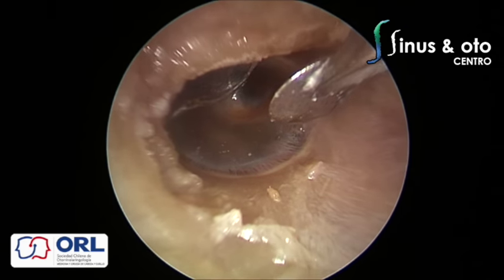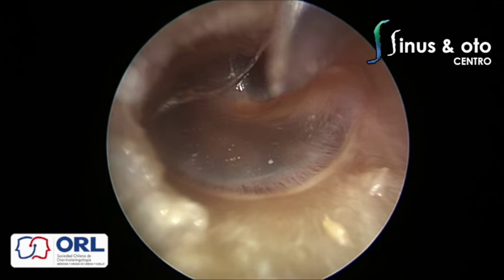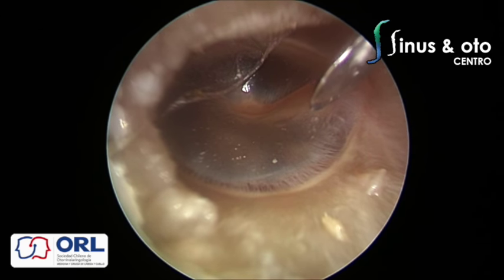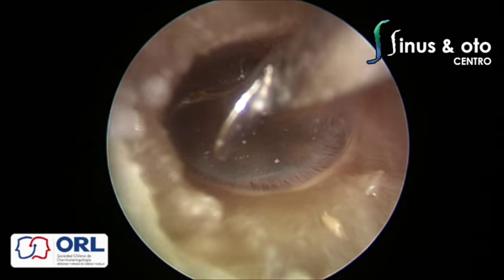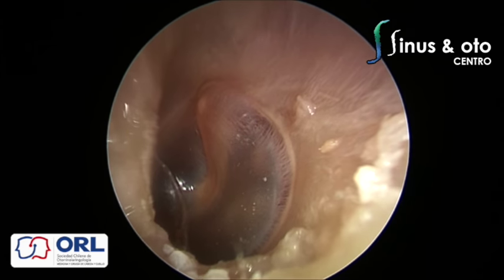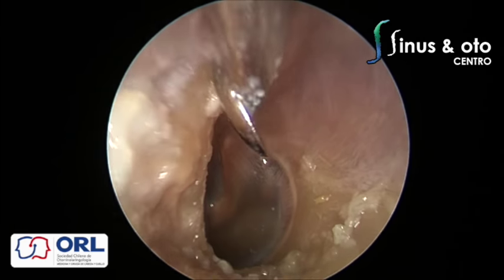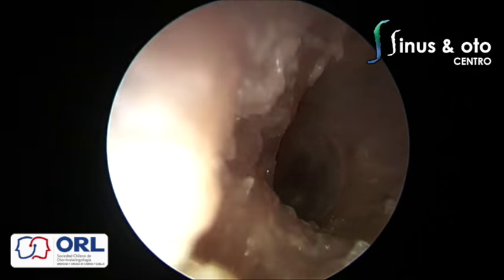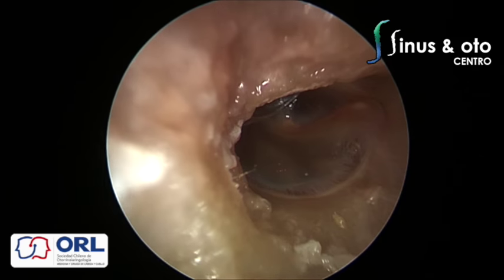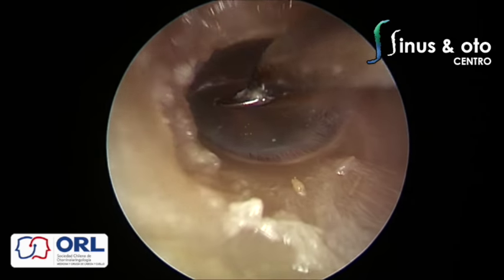We are using a suction elevator freer from the IWGEES kit from Karl Storz. This is a very useful instrument, but to tell you the truth, sometimes you don't need special instruments to perform the surgery. To start, you just need an endoscope and the instrument tray you already have for ear surgery. As you progress towards more complicated procedures, you will need some special instruments.